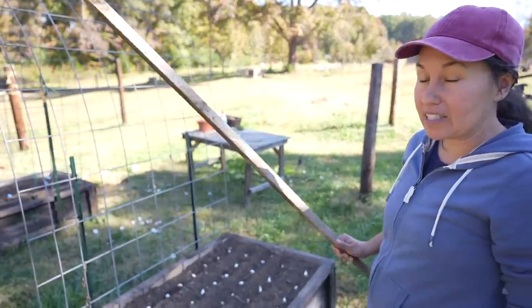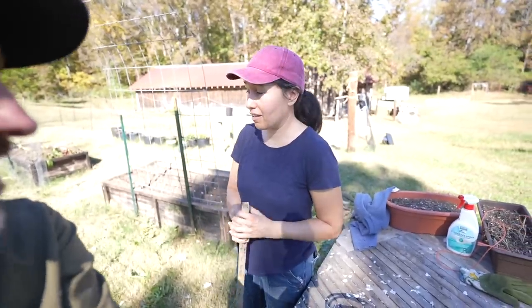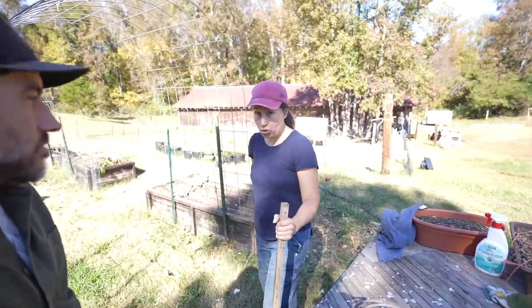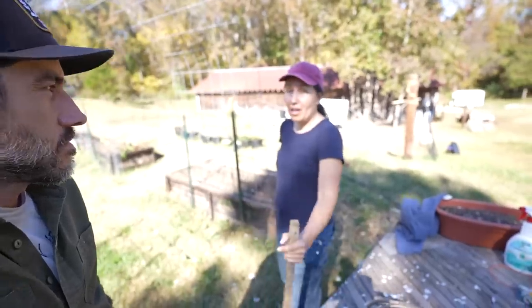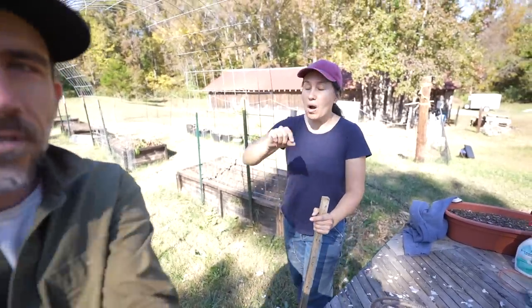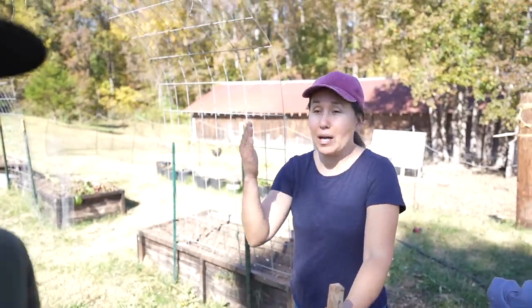We counted 70 cloves of garlic in this bed. Out of 70 cloves we're going to get 70 heads of garlic if they all germinate properly. All this garlic cost us under ten dollars, and if all goes well we're going to harvest 145 heads of garlic next year in June. And it's not just the garlic heads we'll be harvesting — we're going to harvest garlic scapes in late May or early June, right before we harvest the whole head. That's 145 long garlic scapes that taste just as flavorful and powerful as garlic. It's like the gift that keeps on giving, and they don't even sell garlic scapes at the grocery store.